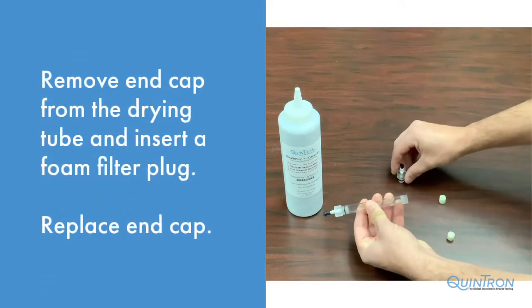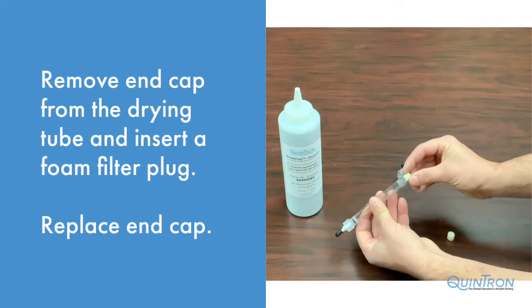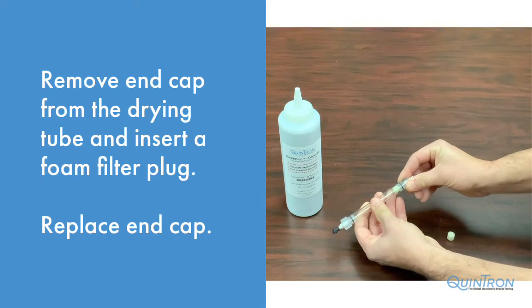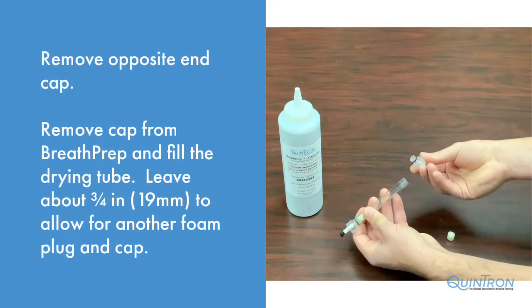Remove one end cap from the patient sample drying tube and insert a foam filter plug. Re-insert the end cap. Remove the other end cap.